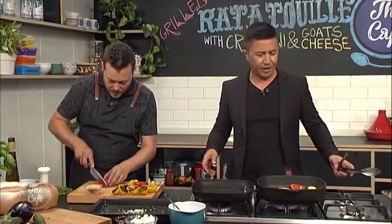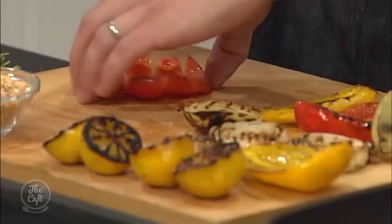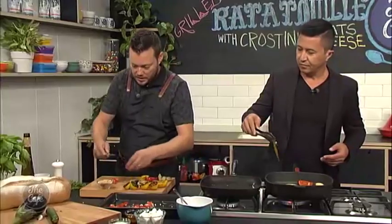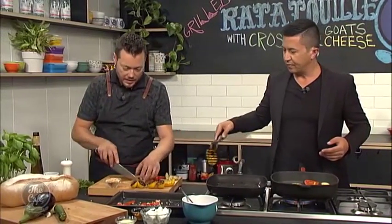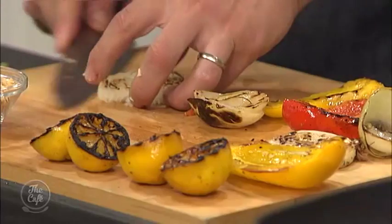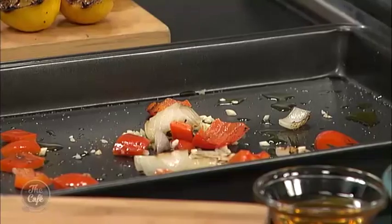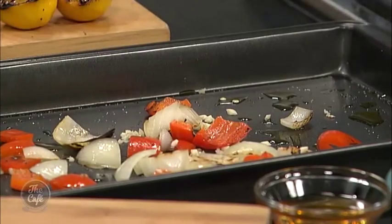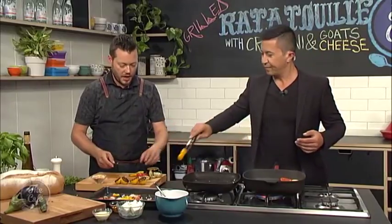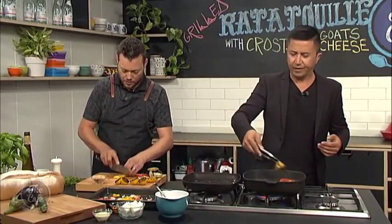These are the vegetables here, so be a bit careful because they are still quite hot — they just came off the grill. Just some nice little pieces, pop them in there. Take the roots off the onion, pop them in. Make sure they're nice and soft, and then just roughly dice it. Then we're going to make a goat's cheese layer for our sandwich.